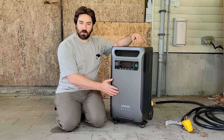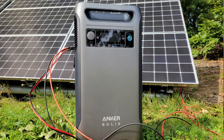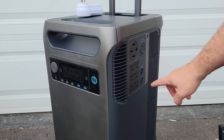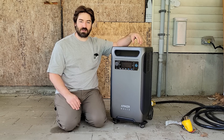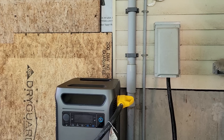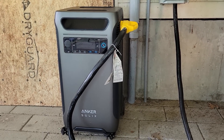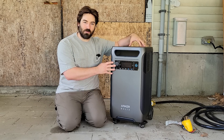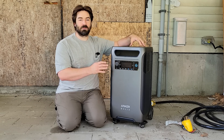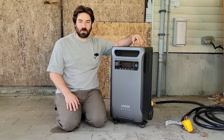This has a 3.8 kilowatt hour battery and a 6000 watt inverter that can output both 120 and 240 volt split phase power at 60 hertz. So this can actually plug directly into a generator input and power the house, powering all of our 120 volt and 240 volt loads. Not all at the same time — we could certainly overload it — but we should be able to test it out today and see how many things we can run.